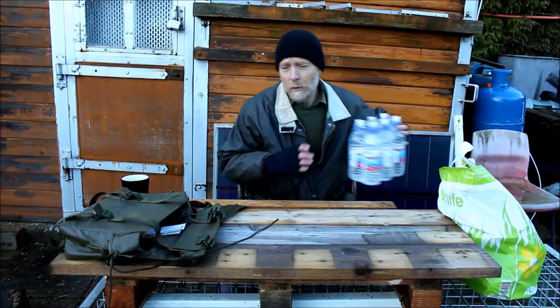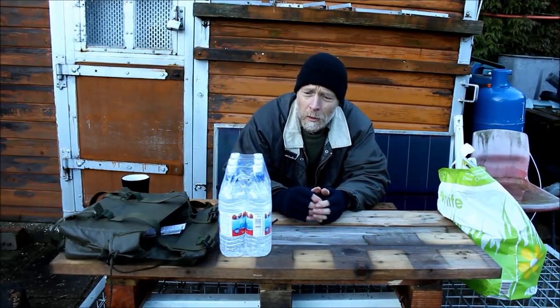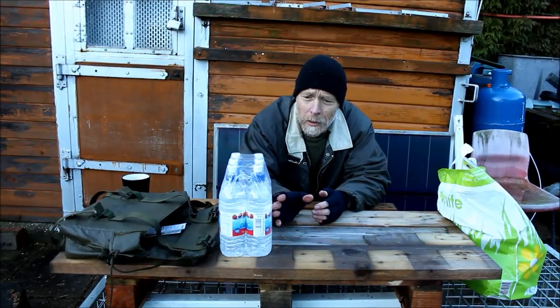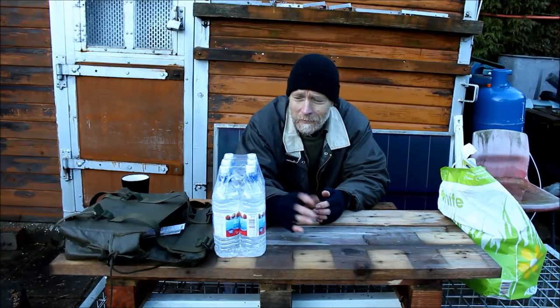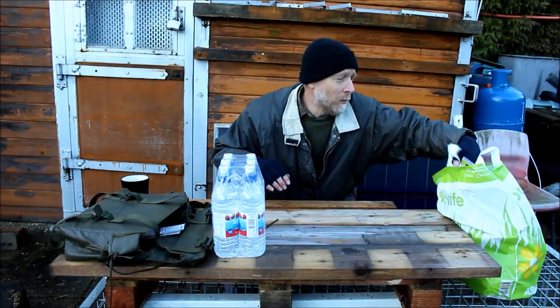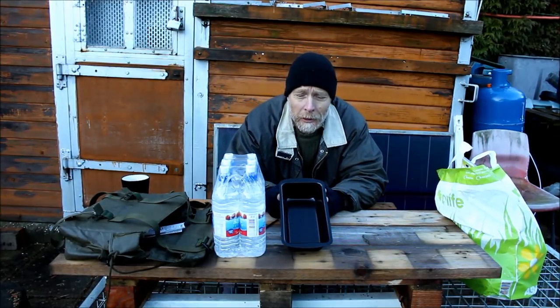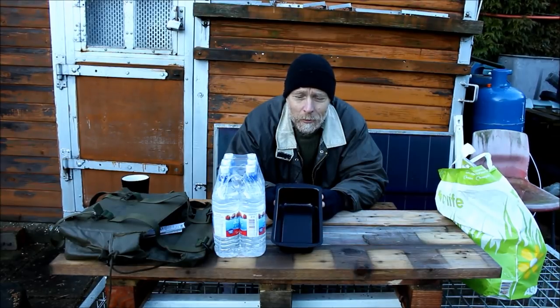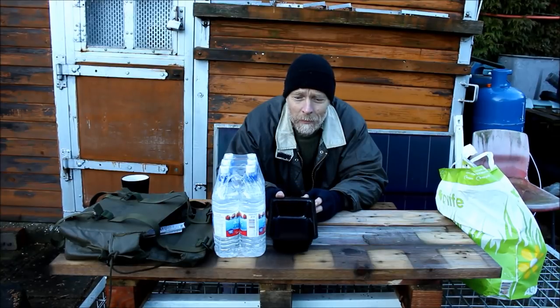Number one on the list was water. I know I'm going to find water where I'm going, but I also wanted the plastic bottles. So I know I've got three litres of clean water, and apart from the weight, that was one thing I considered worth it. I really struggled with something to cook in — this isn't ideal — but it was the only thing I could come up with for a pound, which is a baking tray. So I'll be able to use that to cook in.